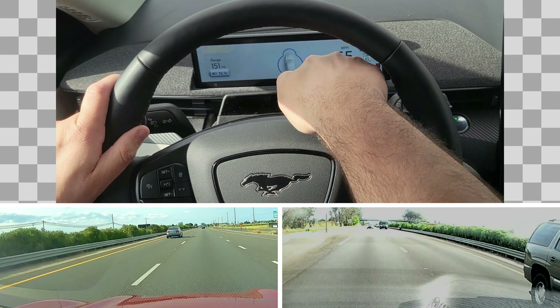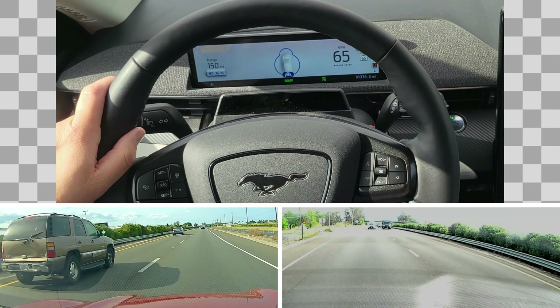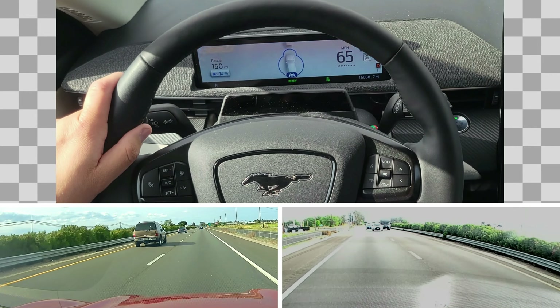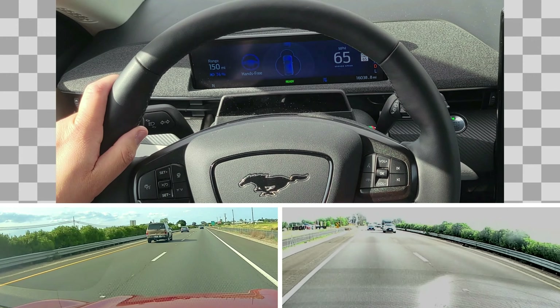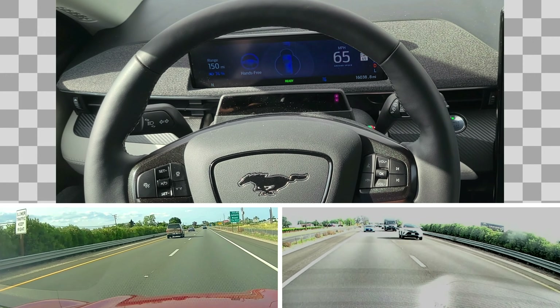It's really sensitive — those two sensors are in the black box that see your eyes. I'm wearing mirror sunglasses from Oakley right now, but that usually doesn't affect much. It's really about the line I'm looking into. So I don't have to hold the wheel anymore — I'm on BlueCruise.